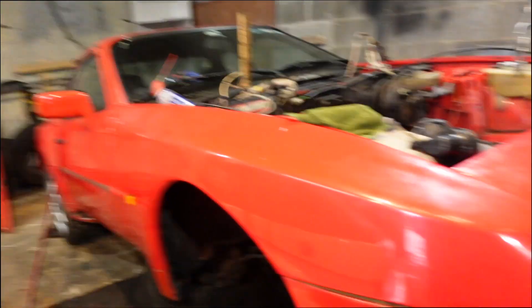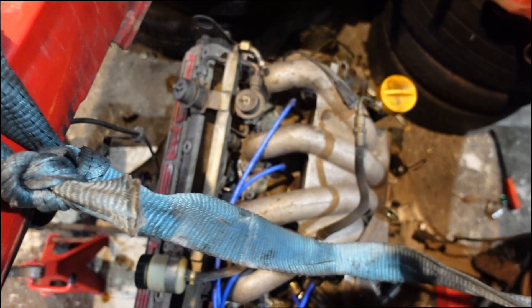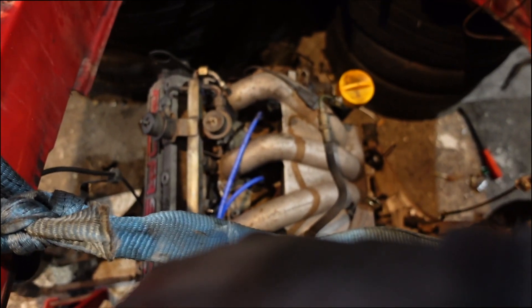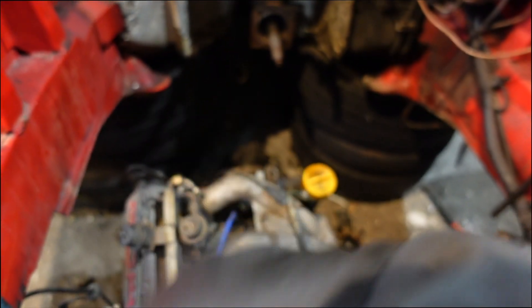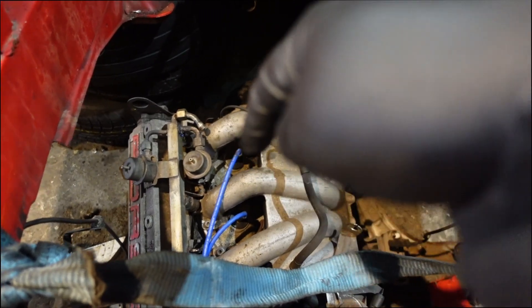So this is the 944 — we pulled the engine out. The idea is to remove the motor in here and then figure out a new motor that can fit. The owner wants a 1.8 turbo motor in here, so hopefully that all goes through. I'm also going to rebuild this engine because it has a head gasket problem.